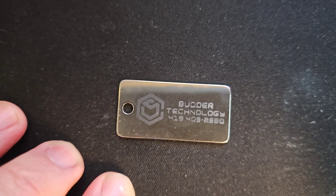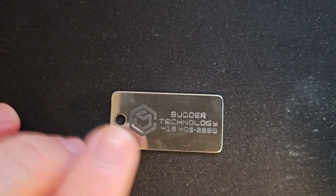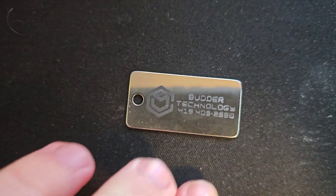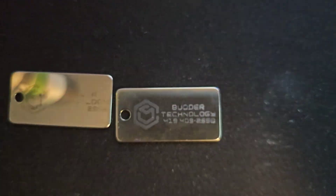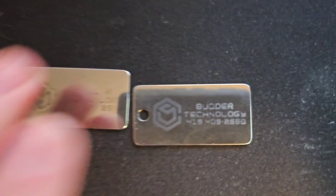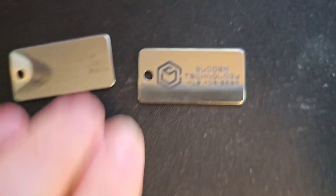Somehow it actually worked. The camera doesn't pick it up as great, but it is black — you can definitely see it. There's the old method, and there is using this new X-Tool laser marking spray. This is going to actually be a game changer for my business.